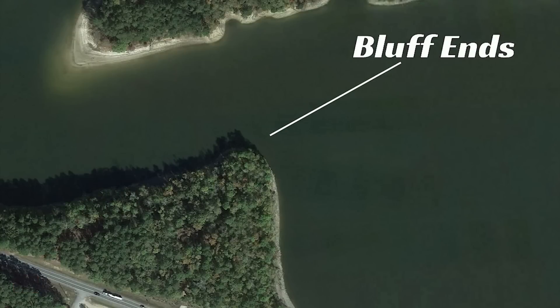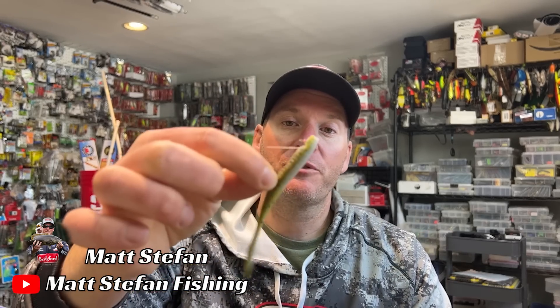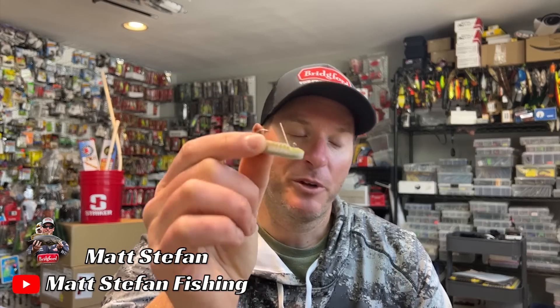One of the other places I love to throw the hover rig is on bluff ends and stair-stepping rock — where ledge rock kind of stair-steps down. Fish get up on those little steps and sometimes they'll even spawn there. So if you have early spawners in March, those rock transitions and bluff stair-step areas are great. This bait will catch all species — spotted bass, largemouth, and smallmouth. Don't pass up hover strolling in March.